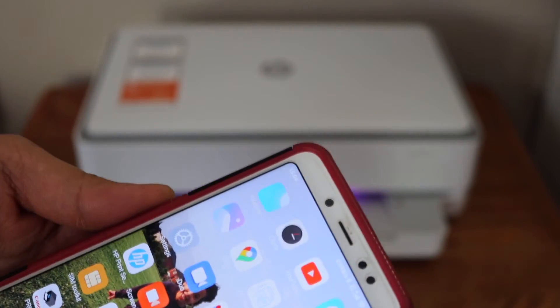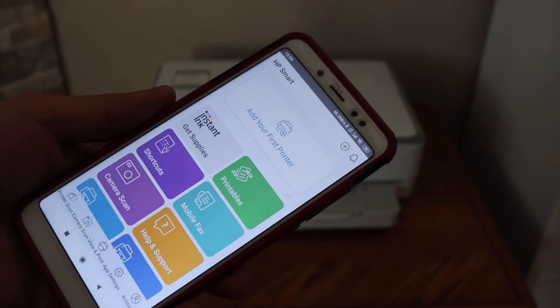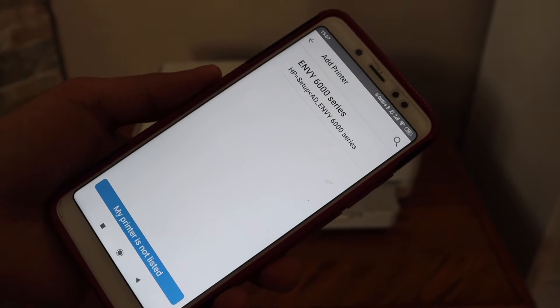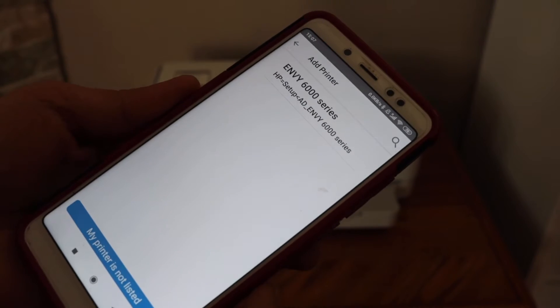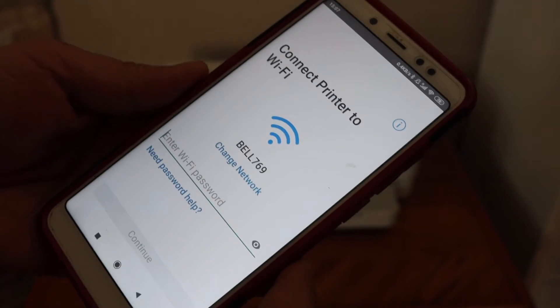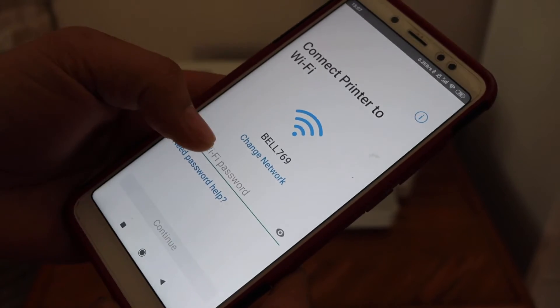Now go to your Android phone or any device like a laptop or computer and open the HP Smart app. In the app, click on 'Add your first printer.' You will see your printer listed as HP Envoy 6000 series. Click on setup — it will show the Wi-Fi network of your home or office.